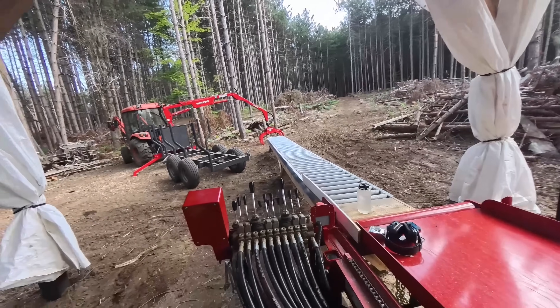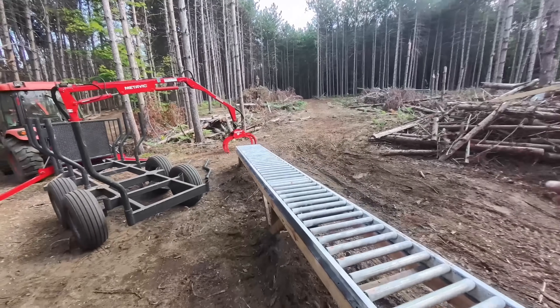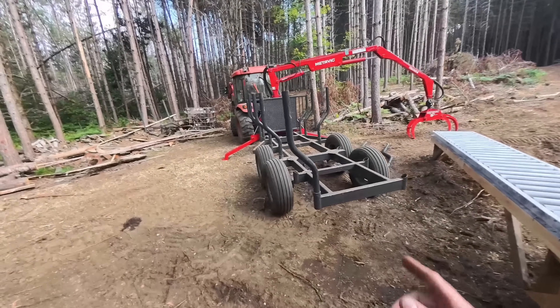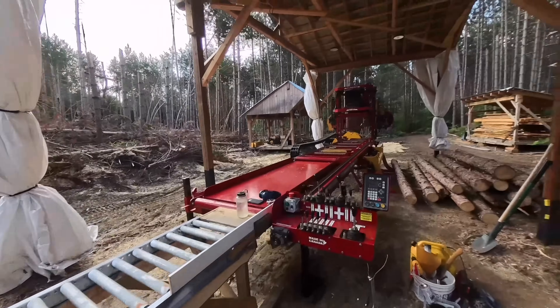Let's get the sawmill fired up and we'll get a few logs put up here. As you know, the lumber and slab wood makes its way down this way along the newly constructed roller tables here. I'll push all the slabs to the right down into a bit of a pile, and then I'll slide the lumber on the left onto the trailer. The lumber will then go off where it needs to, and the slab wood I'll come back later and pick up with the log loader. Anyways, here we go.